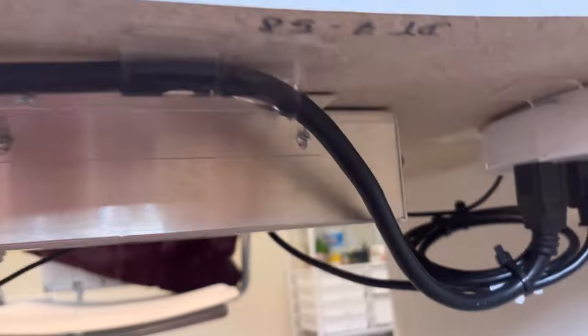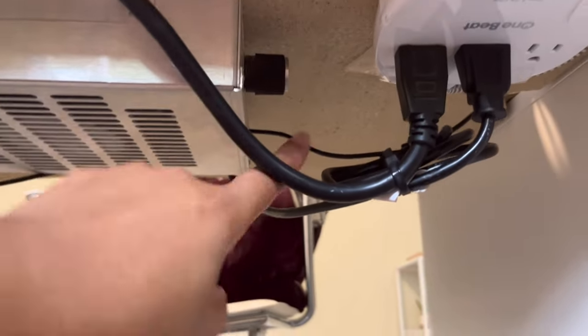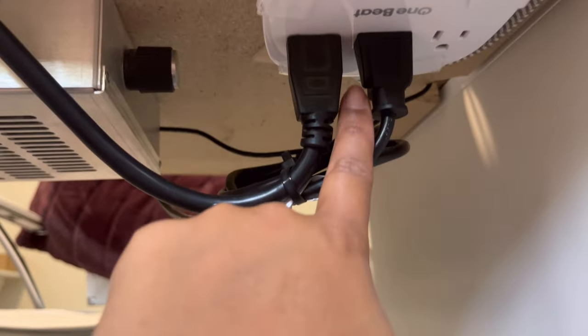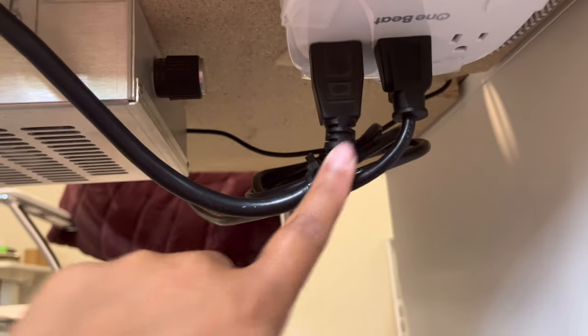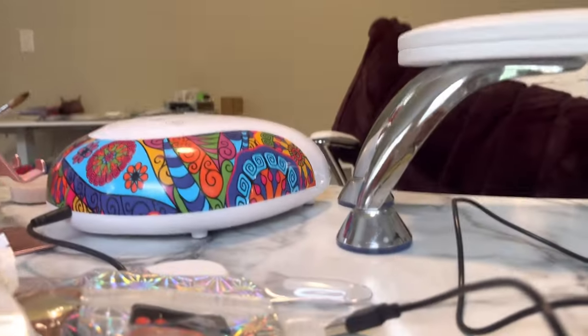I also have a dust collector. The plug for the dust collector starts here and goes here. This plug is for that drop cord, which I have all my nail lamp lights plugged into — so both of them are plugged into that.